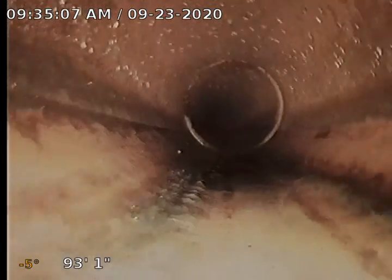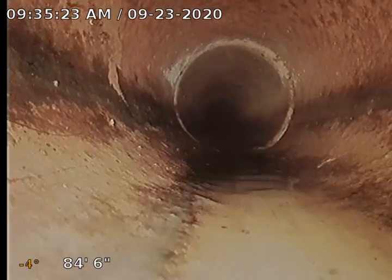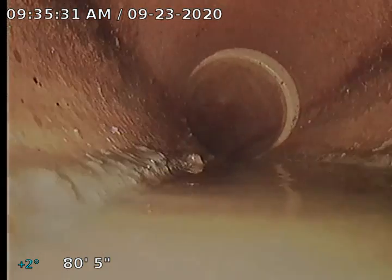Another slight separation. Once again, we're used to seeing those. Slight separation towards the top there — once again we're water falling right over that moving forward. A few roots right here on the top left side coming in on that joint, nothing major. A few more — another separation right here. We also have a slight belly right here. Looks like we got some backslope in this piece of pipe.